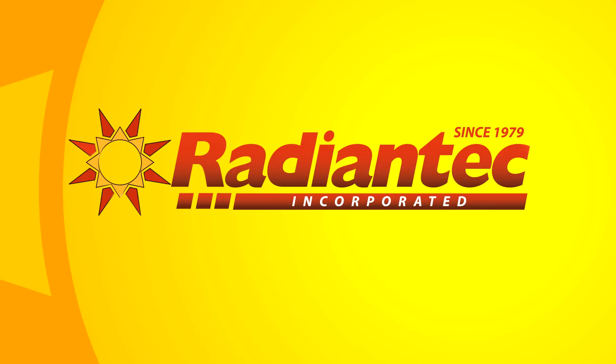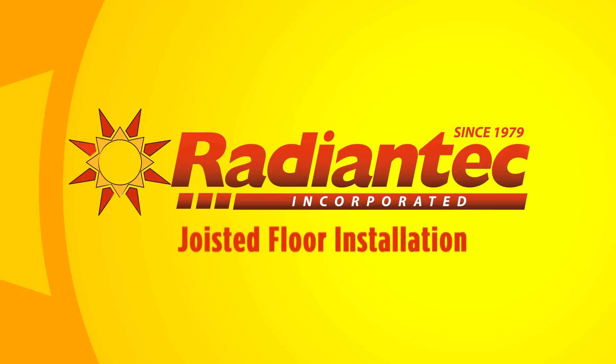Thank you for choosing Radiantech for your radiant heating system. In the next few minutes we'll take you through an overview of a joisted floor radiant installation.